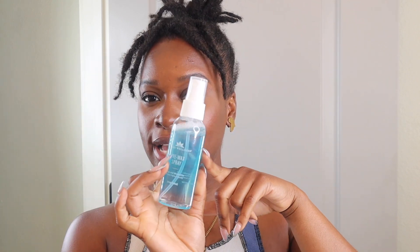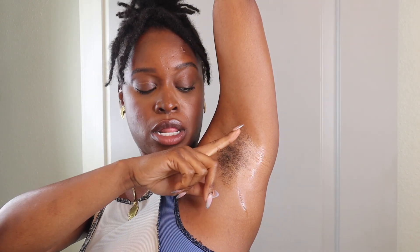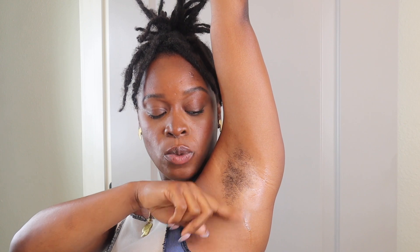In the wax kit you have a pre-wax spray — use this to spray on the area before applying the wax. They recommend you exfoliate, and I do feel like it helps make the process less painful. You also have to know what direction your hairs grow. For me, my underarm hairs go down, so I'm going to apply the wax going down and rip it up. Let the wax cool off a little — you don't want it too runny.